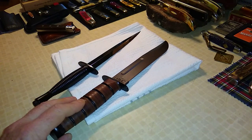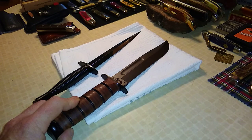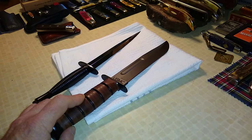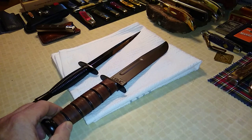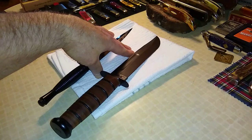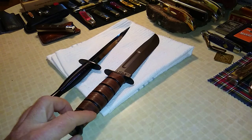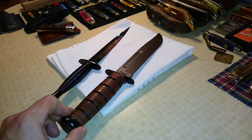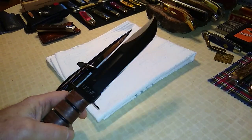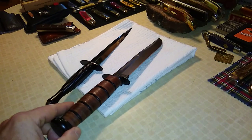Let's first go over the K-Bar. This was first manufactured in 1943 by Camillus and also made by Union Cutlery Company, which ended up changing its name to K-Bar Cutlery, and also Pal Cutlery. The government had all three companies chipping in and making them because they needed so many for the World War II war effort. The handle is five inches long and the blade is seven inches long. These are leather stacked rings filled with epoxy, and it's 1095 carbon steel with a corrosion-resistant coating.